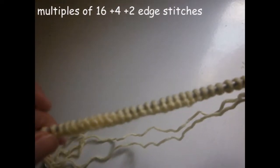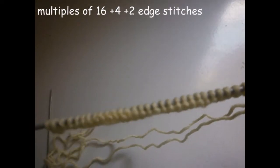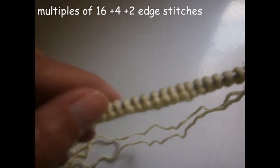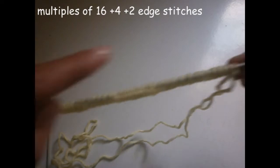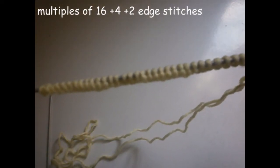We have to start the stitch by making multiples. We have to make multiples of 16 plus 4, plus another 2 stitches — the edge stitches.